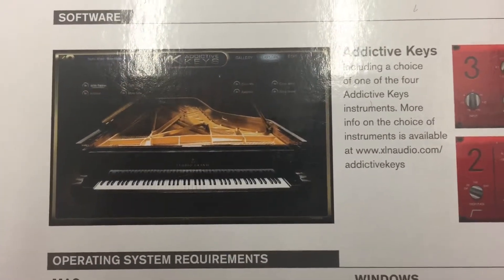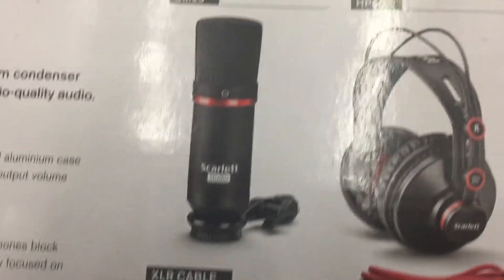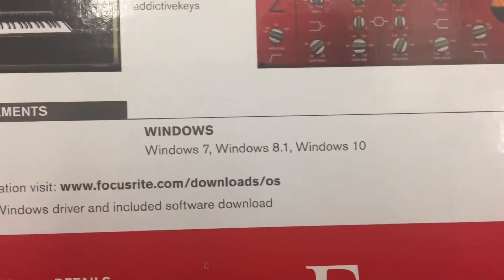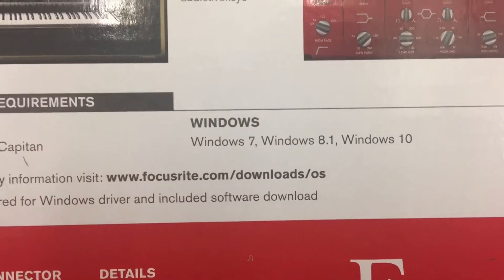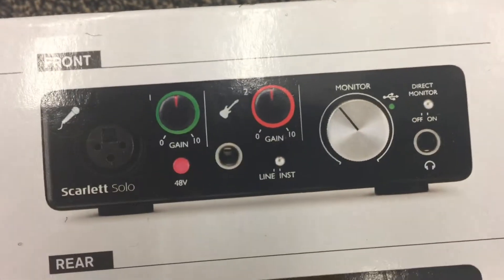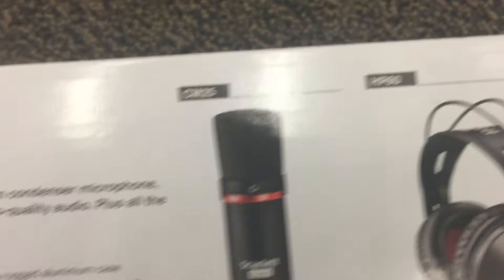They both come with an EQ and compressor bundle and Addictive Keys software, so you can start making music right away. Compatible operating systems include Mac OS X Yosemite, Mac OS X El Capitan, and Windows 7, 8, or 10. The Scarlett Solo Studio comes with the same mic and headphones.